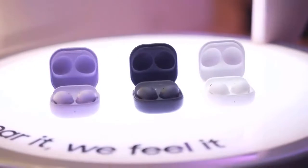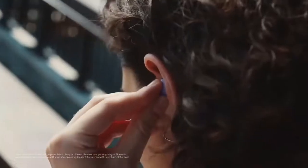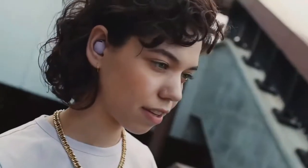The Galaxy Buds 2 has better noise-cancelling and passive isolation than the Galaxy Buds Pro, but it's not the best pair of noise-cancelling earbuds yet. Samsung's ANC quiets low frequencies and makes them one-quarter as loud as they would sound without the earbuds in at all.